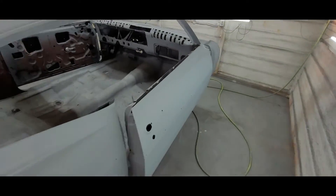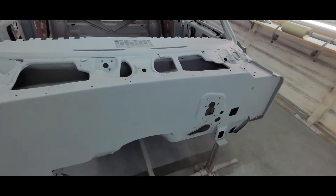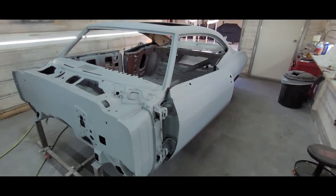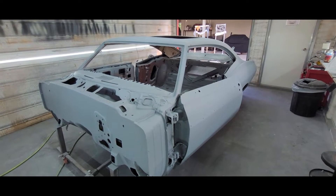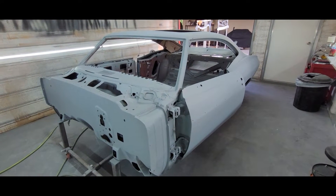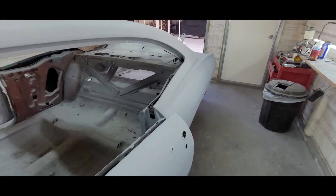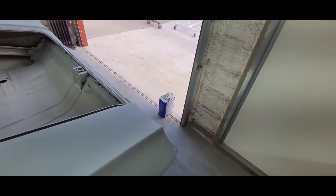Next up for this car is raptor — we're going to raptor line the bottom underneath this coming weekend before we wet sand the car. So raptor underneath, 400 grit wet, seal it, and it's ready for paint. A couple weeks away here, so I'm going to keep going. It's only seven o'clock — you get a lot done when you get out of bed.